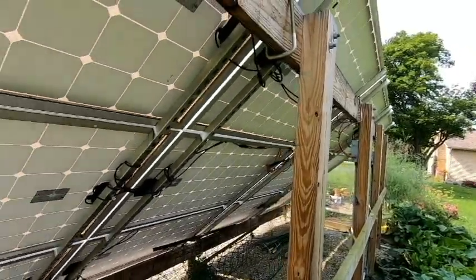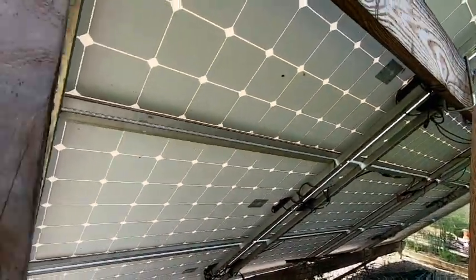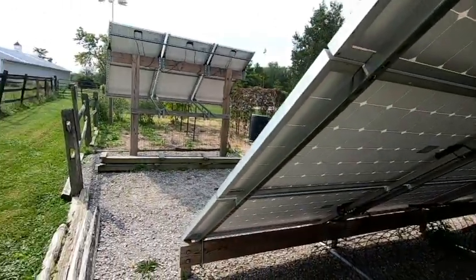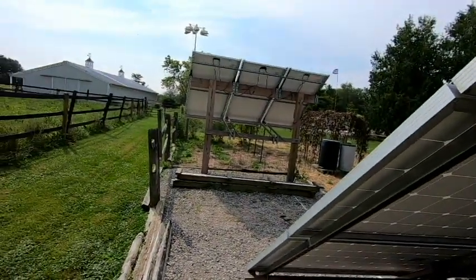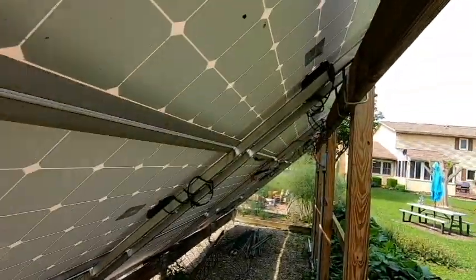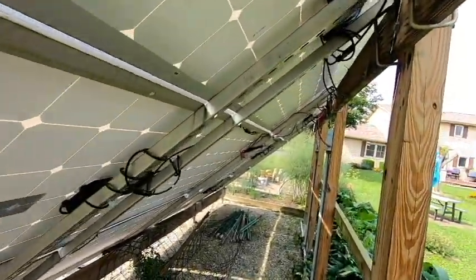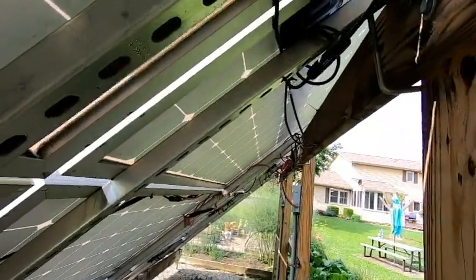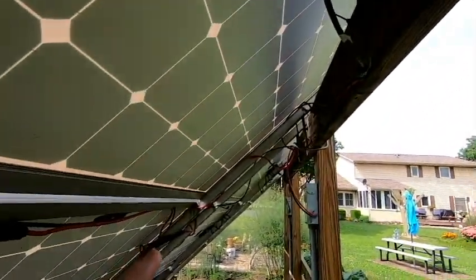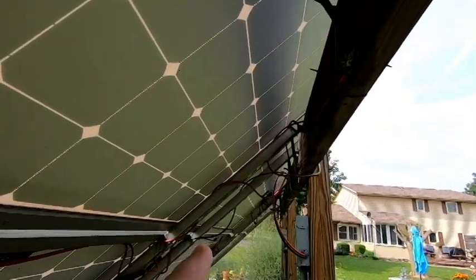But overall, both of these racks have held up very well to the high winds. They've held up very well to the weather and they're very solid. The only thing I've noticed as far as the operation of this rack is a couple of times I've noticed some voltage drops.